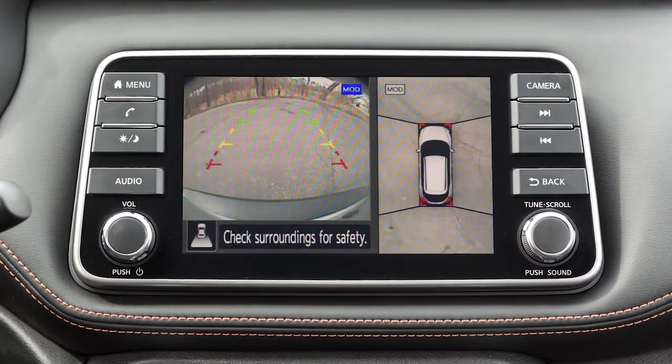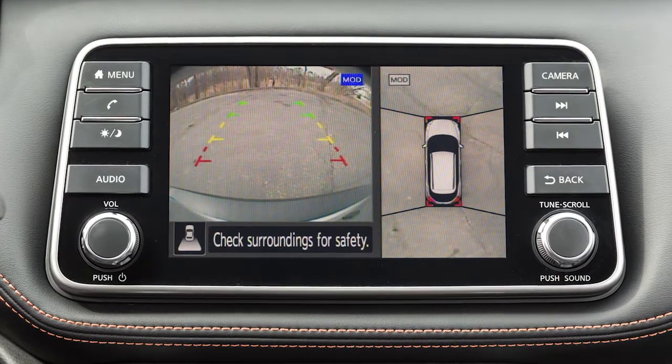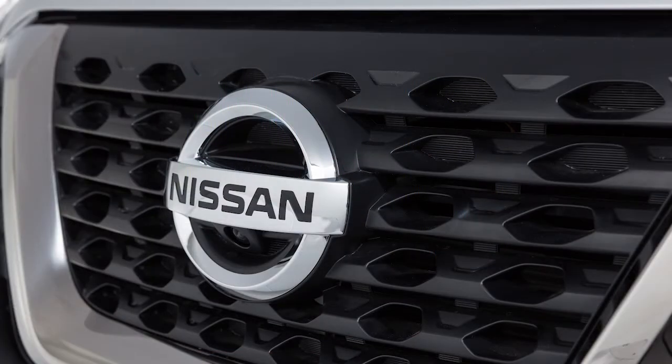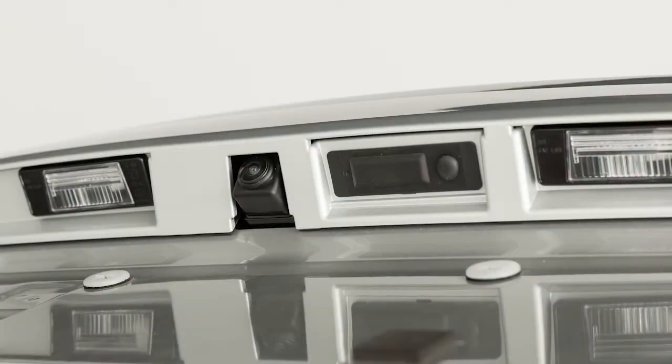The Intelligent Around View Monitor is a parking aid that provides views of your vehicle's position in relation to surrounding objects. There are cameras located in the center of the front grille, on the outside mirrors, and above the rear license plate.